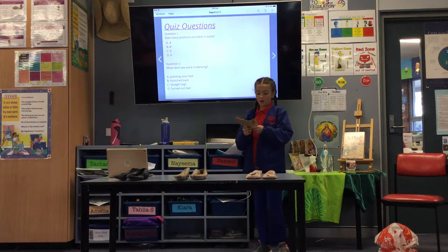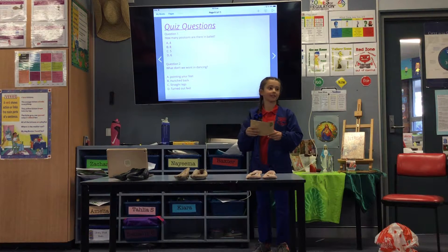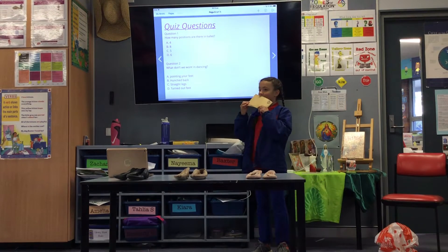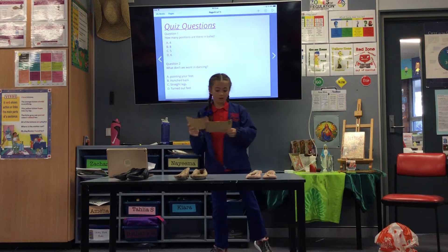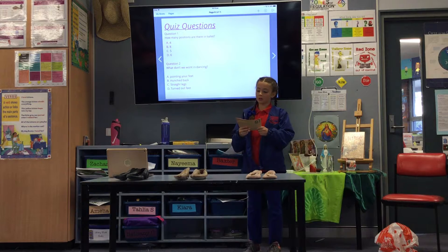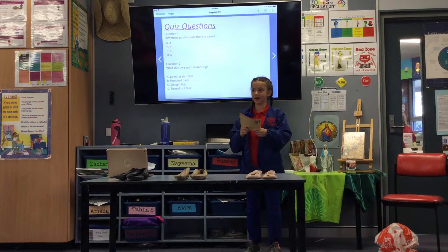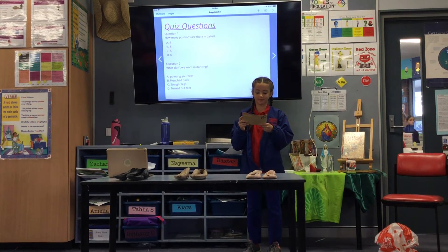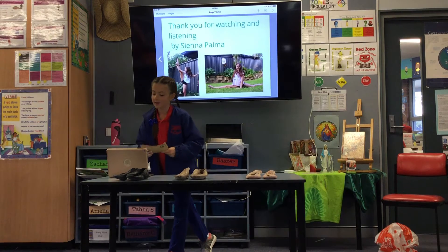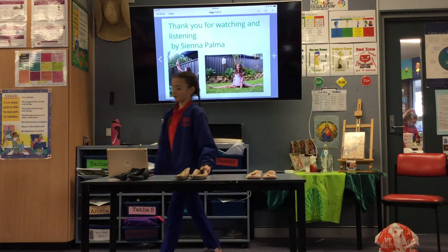Quiz question. Question 1: How many positions are there in ballet? A) 4, B) 8, C) 5, D) 6. Question 2: What don't we want to do in dancing? A) Pointing your feet, B) Hunched back, C) Straight legs, D) Turned out feet. The answer is B, hunched back. Thank you for listening and watching — Sienna Palma, thank you.